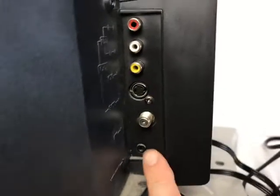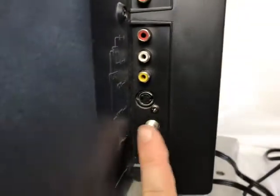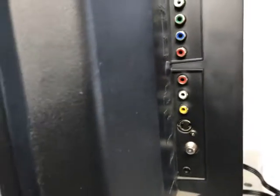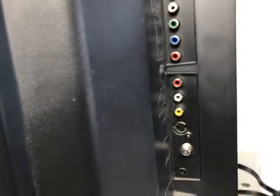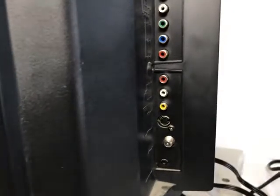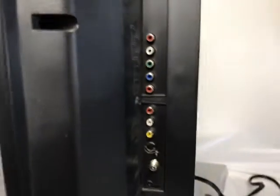I don't provide the RF cable — it's not on my listing. If you want to hook up with that cable, you can buy those at any Walmart or dollar store. They all carry these cables.